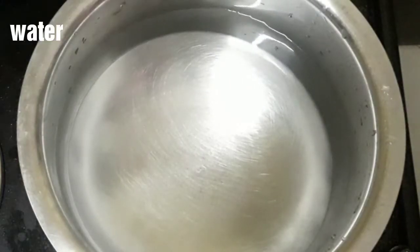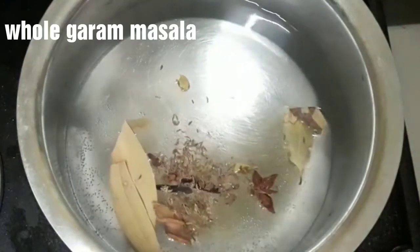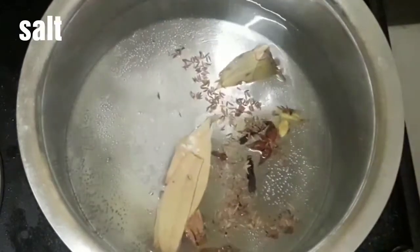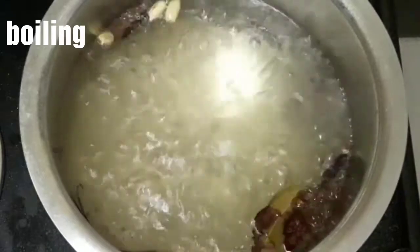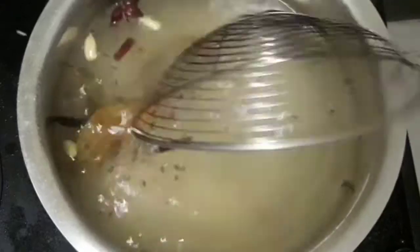Put rice in water and cook in the oven. I will cook the rice to 70% done.